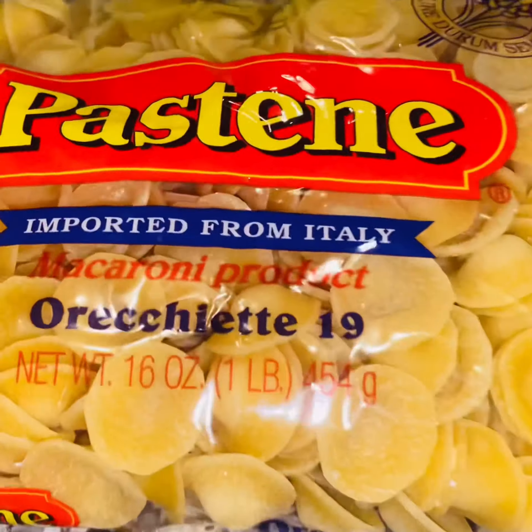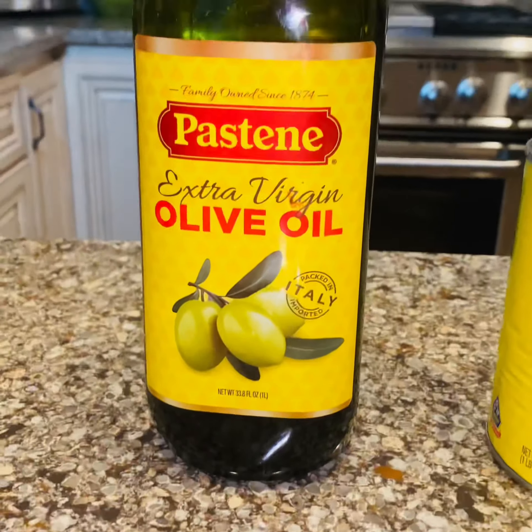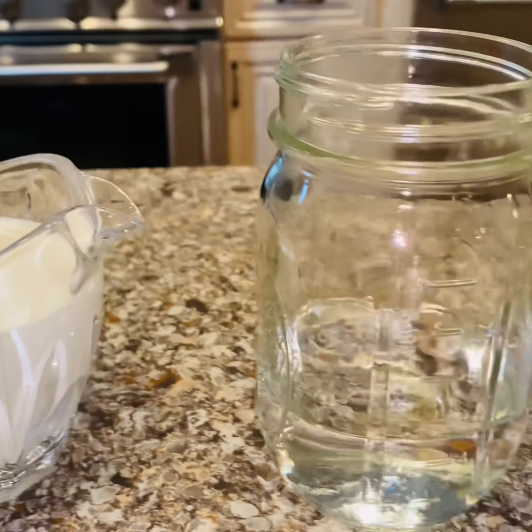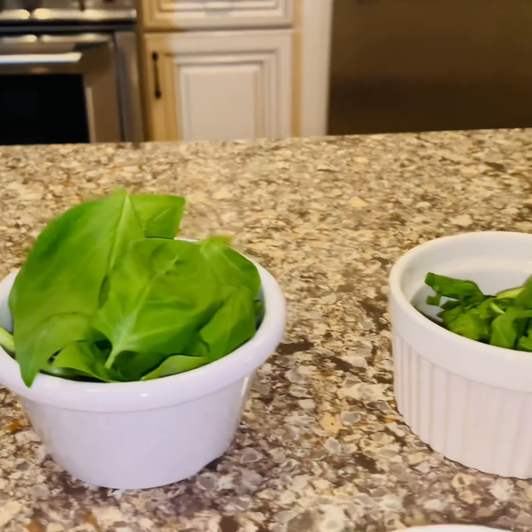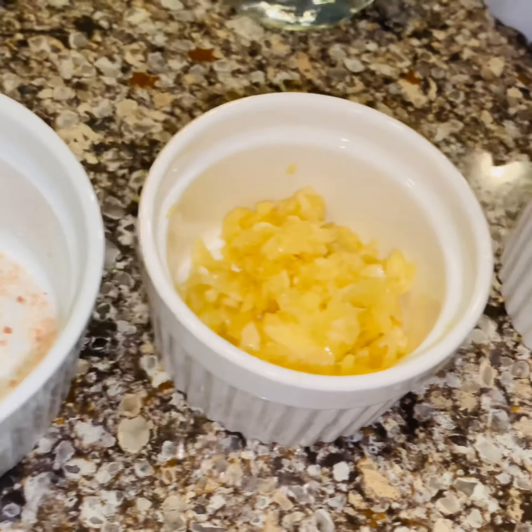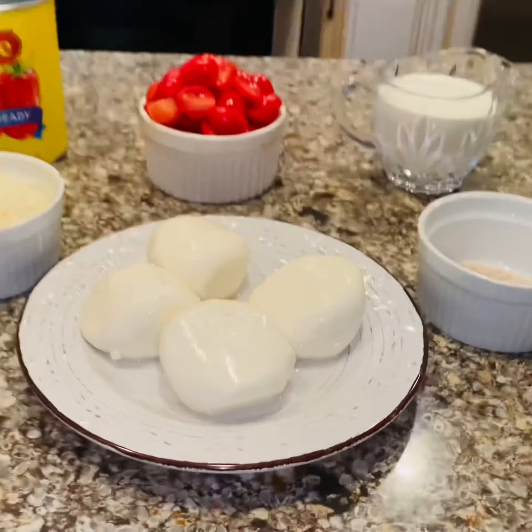We're going to start with the Pastine Orecchiette Pasta, some extra virgin olive oil, the kitchen-ready tomatoes, Pecorino Romano, the fresh burrata cheese, grape tomatoes, light cream, vodka, fresh basil, lavazanagol, chili flakes, cracked black pepper, garlic salt, fresh minced garlic, and sea salt.